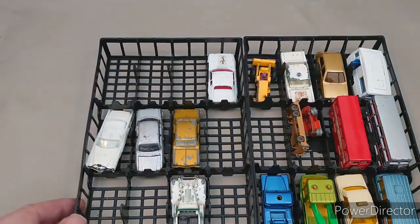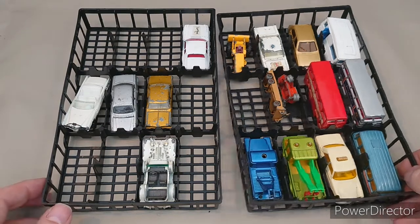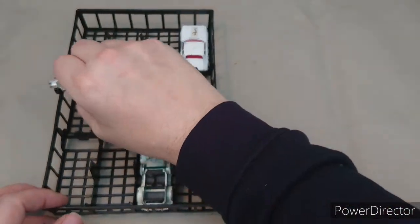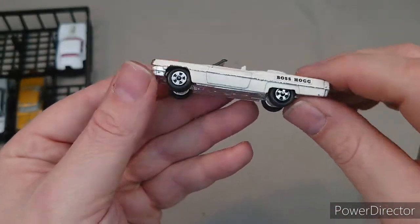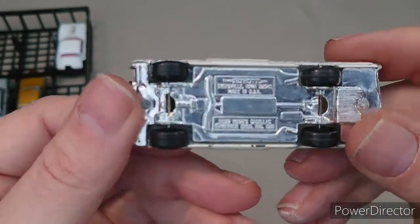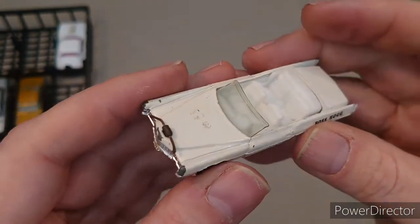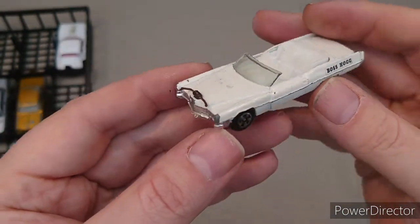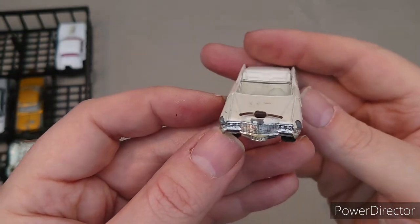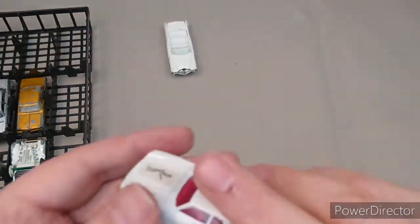Right, let's crack on with this case. Starting off — Boss Hog! It's an Ertl licensed Boss Hog's Cadillac. I should probably put that alongside the General Lee. Complete with the bull horns on the front.